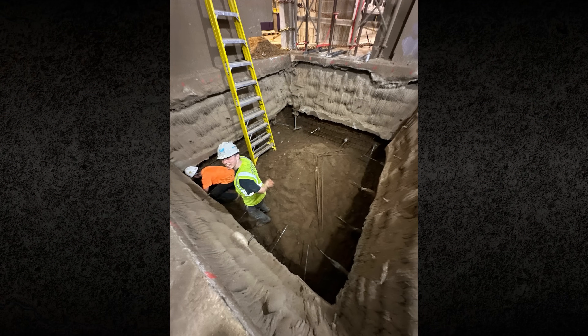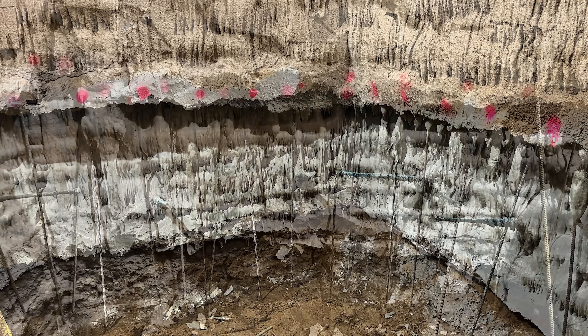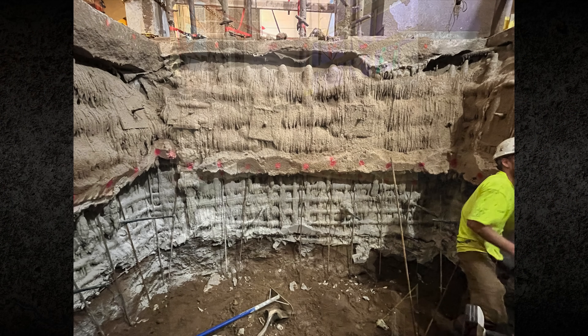Polyurethane provides an advantage in these situations because it does not rely on soil permeability. The material expands to encapsulate soil and bond reinforcement, making it effective in mixed profiles with sand and clay. Its rapid cure time also allows excavation to proceed without extended delays.